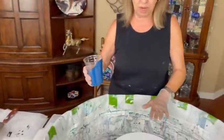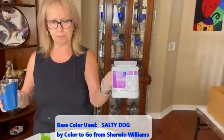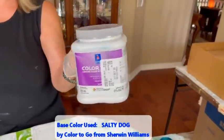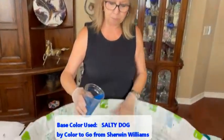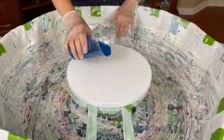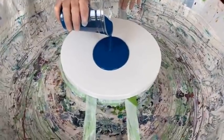Today I have a 12 by 12 inch round canvas. I am going to put my base coat down, which is called Salty Dog, and it's from Sherwin Williams Color to Go. No silicone, no water, no glue. I have a lot of these colors. So I'm going to flood this and we're going to get started with our comb over.